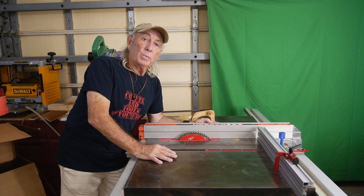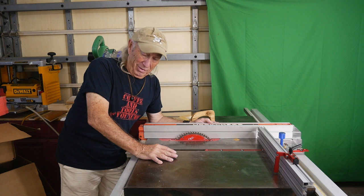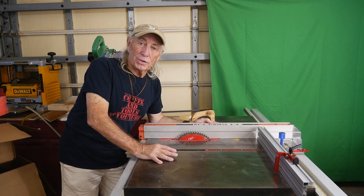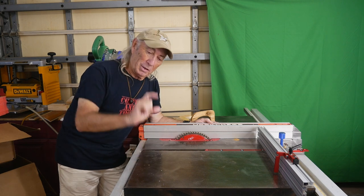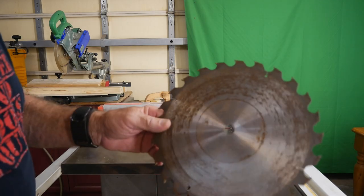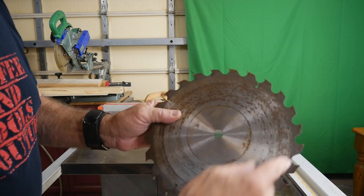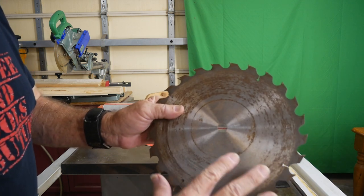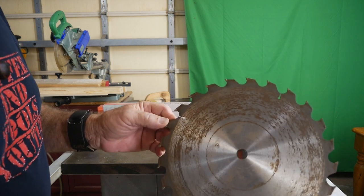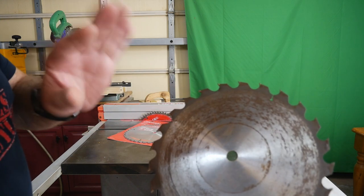For you newbies, a long time ago general purpose blades didn't even have carbide tips. They were just tool steel with a big hooky blade on the end with a great big gullet. This one actually has the carbide tip, but it would look sort of like this — great big gullets and it was a 24-tooth general purpose cutting saw blade.